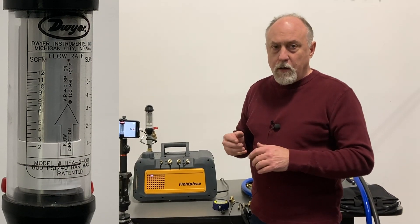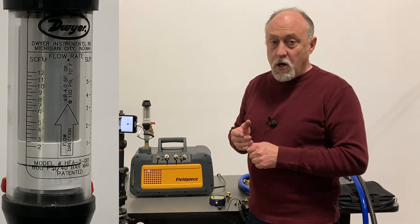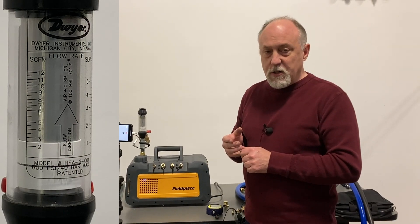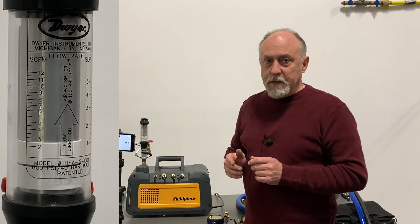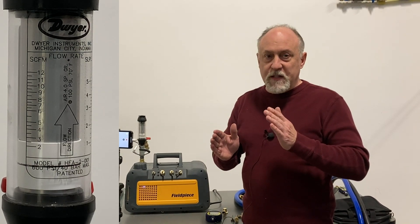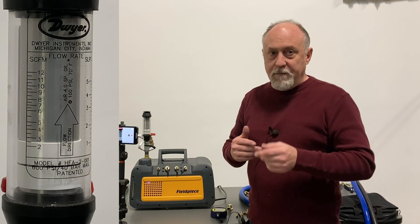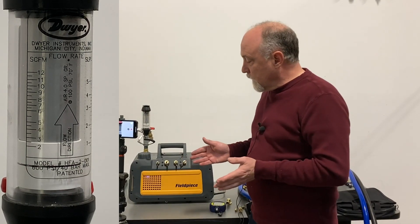In our segment of the industry, we want to be in the viscous — or fast flow — region as long as we can, and then we go into transitional flow, which is transitioning to molecular flow. Both viscous flow and molecular flow can be mathematically expressed; transitional flow really can't — there's no mathematical formula for it. It's just where we can see viscous flow end and molecular flow start, so we want to be in that viscous flow region as much as possible, which is our high flow region.